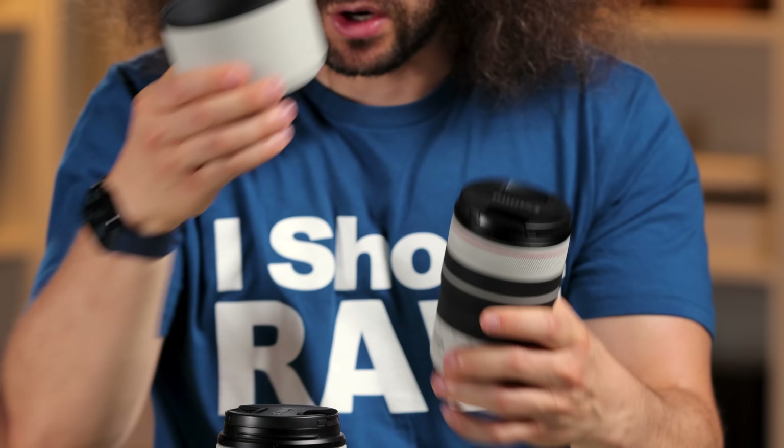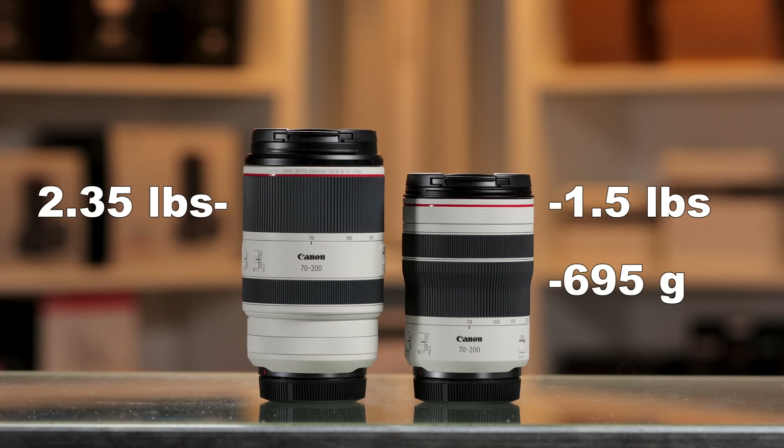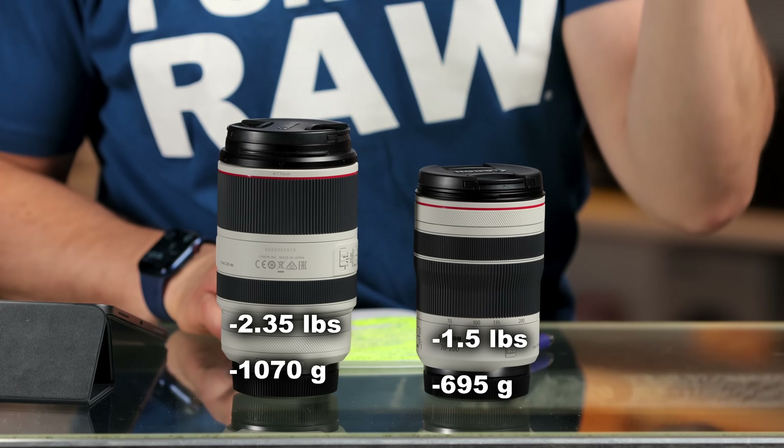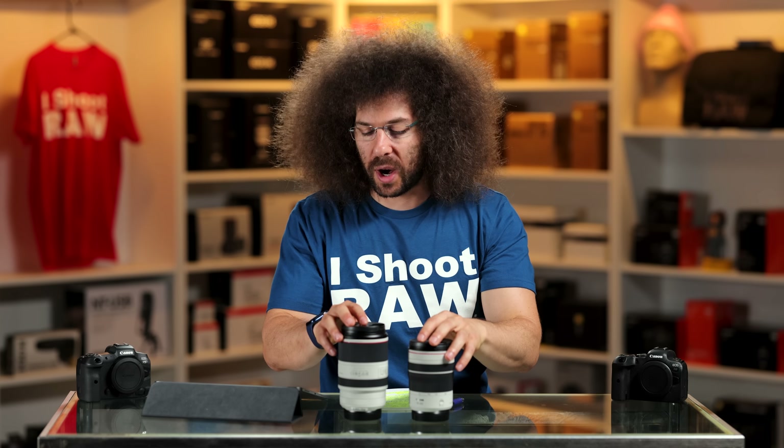Let's talk about weight. You've got 1.5 pounds or 695 grams with the F4, and 2.35 pounds or 1,070 grams with the 2.8. If weight is an issue for you, you're going to want to go with the smaller one. We'll get to pricing at the end of this video to help you determine which one is right for you.